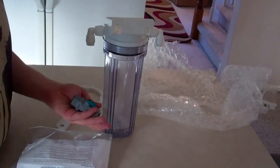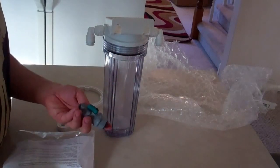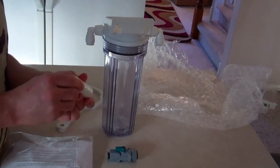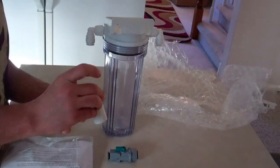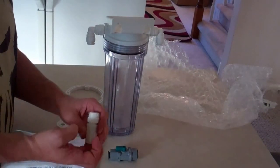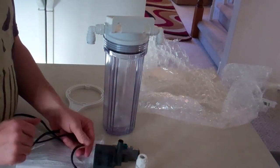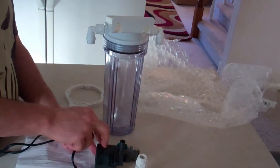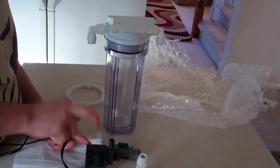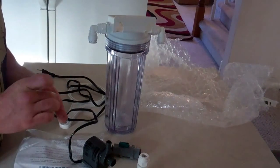In the bag we've got a flow control, which should allow us to set the rate at which the biopellets tumble in there. We've also got a PVC fitting — I believe this goes directly to a MAG3 pump, which is what they recommend. I'm actually going to use a MaxiJet 1200 because I've got a bunch of them. They don't handle the head pressure as well as the MAG3, but this should do the job very well. We've also got various slip fittings and connectors.